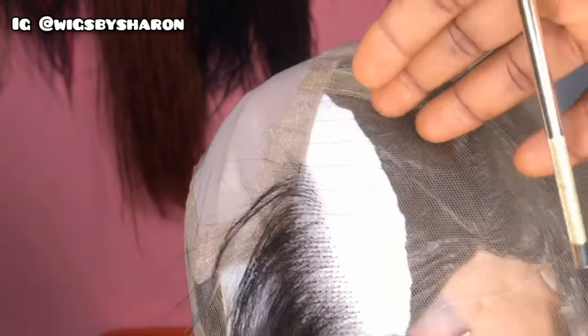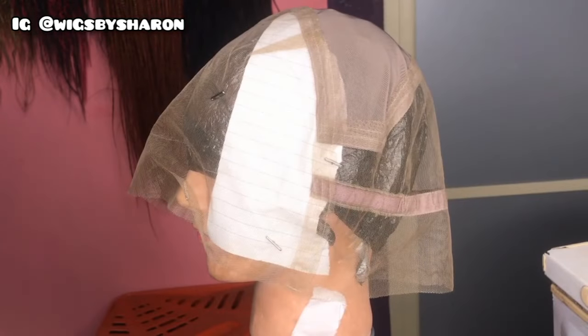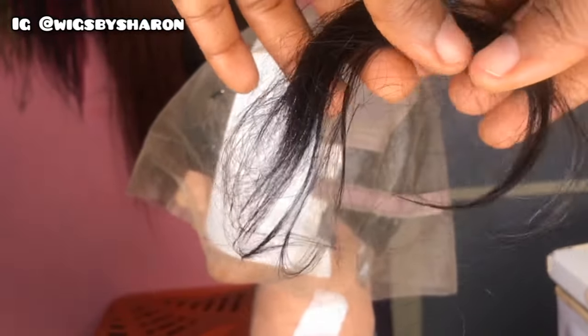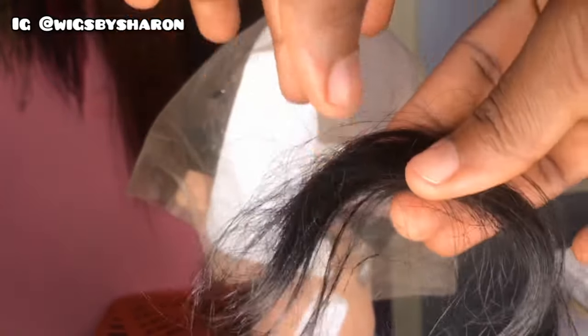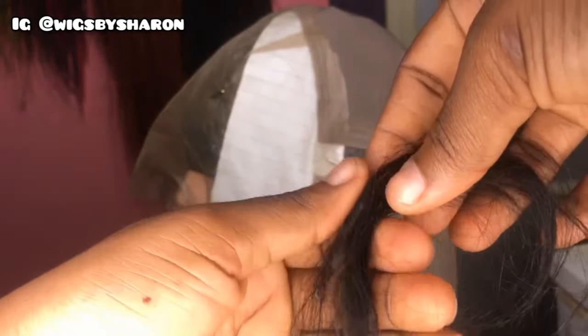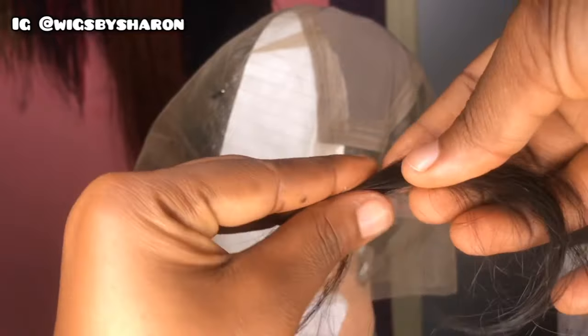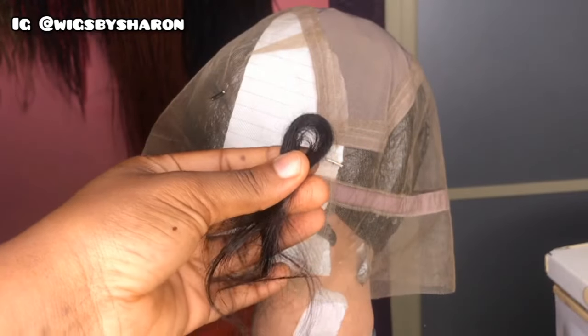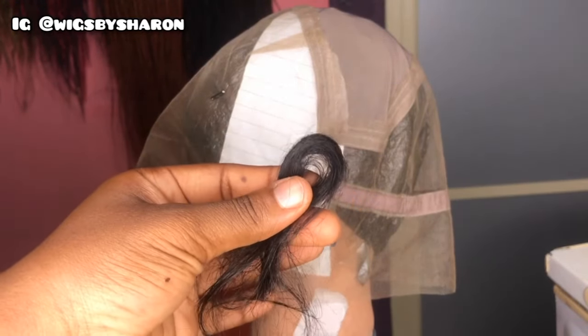I forgot to mention that you need your hair — this is actually the first thing you need because it's what you're going to be using. This is 12-inch human hair; I already cut it out of the weft. The reason I suggest you don't use anything lower than 12 inches is because you'll be folding it in two, and that reduces the length.